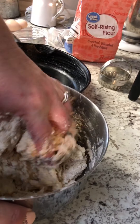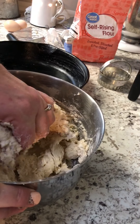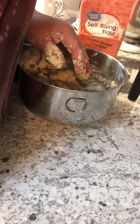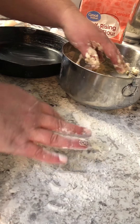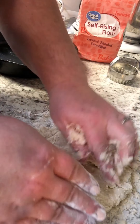The dough should be sticky but not wet — it should be sticky like this. I'm going to take a little bit of flour and sprinkle it down on the surface and spread it out, then dump my dough. I don't use a rolling pin — I just mash it out with my hands. Why dirty up another utensil?